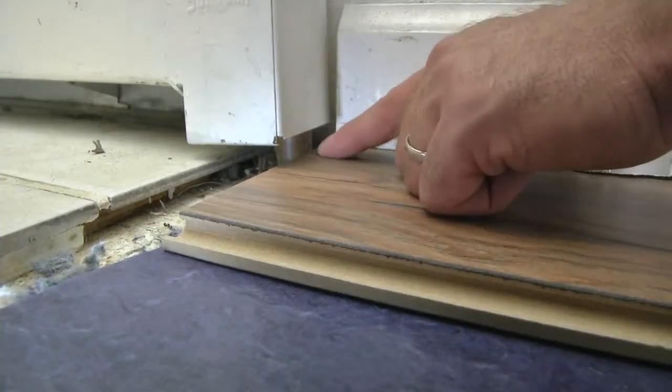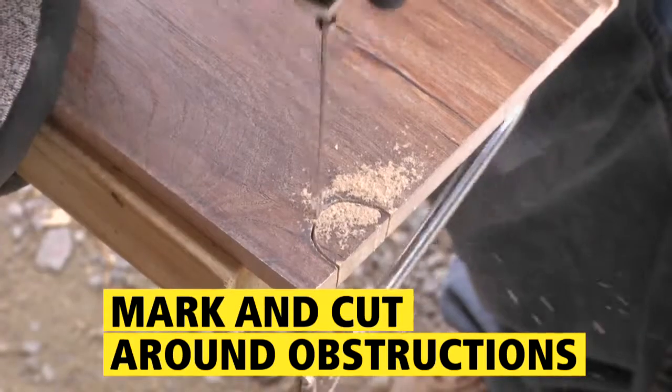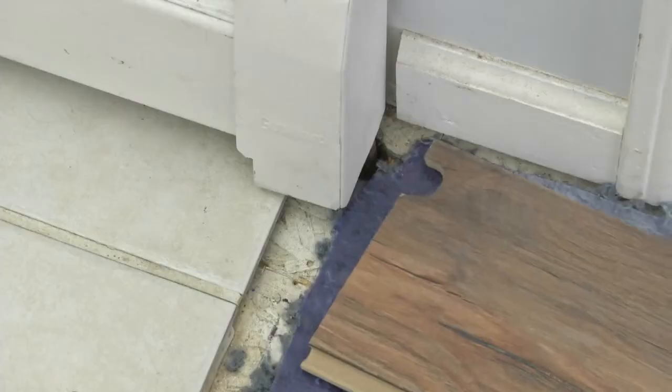A heating pipe obstructs the first piece and will require a special cut. Just mark with a pencil and use a coping saw to make the circular cut. Fit the piece and position it around the pipe.